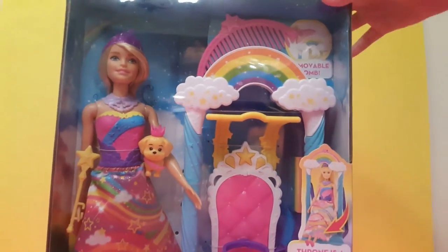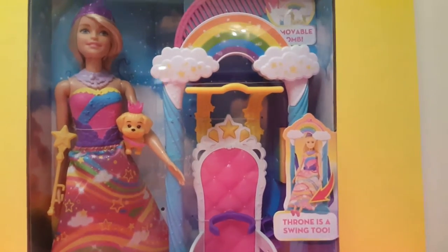I probably want to get this open, but let's go to the details first.